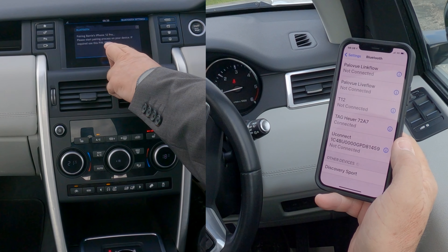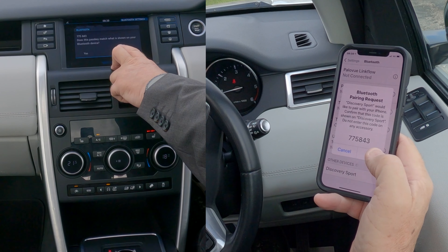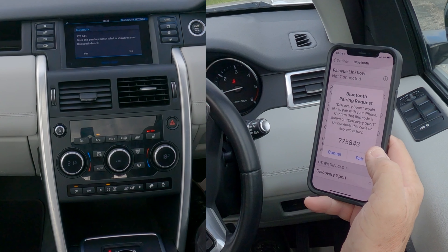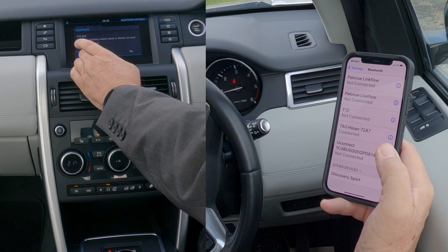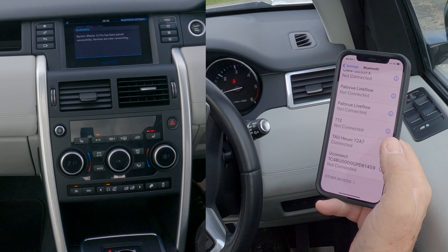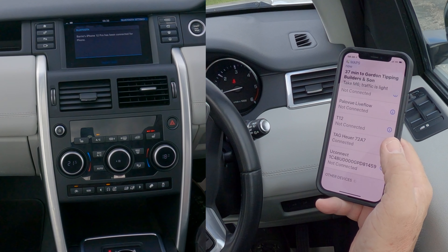It says 'Pairing — Barry's iPhone. Please start pairing process on your device. If required, use this PIN.' Because we've initiated it from the vehicle to the device, it's generated a random PIN code. Click 'Yes' on the vehicle and 'Yes' on the phone, then allow contacts and favorites to sync. Allow that.